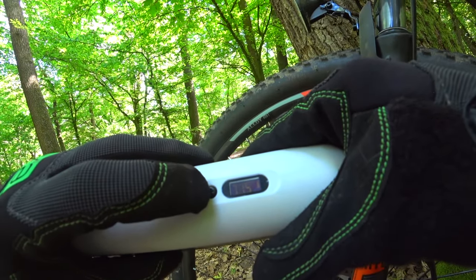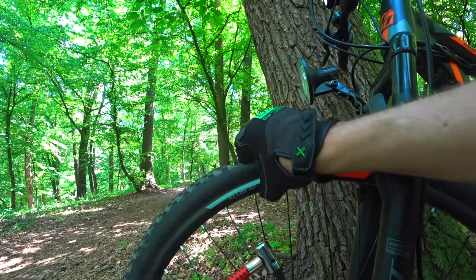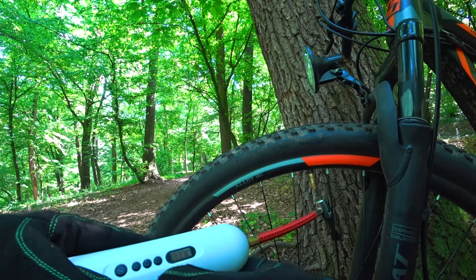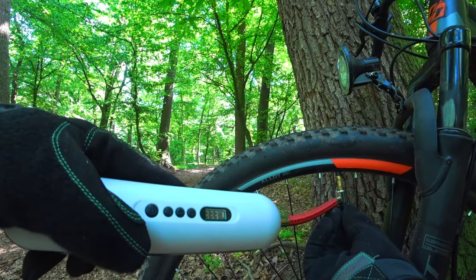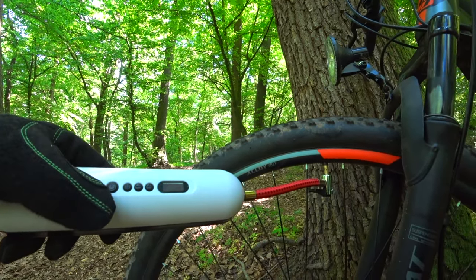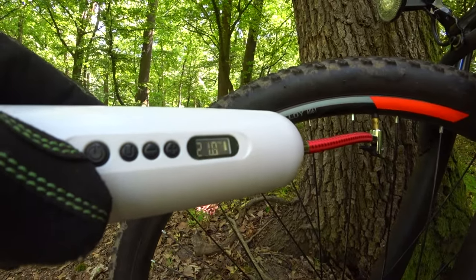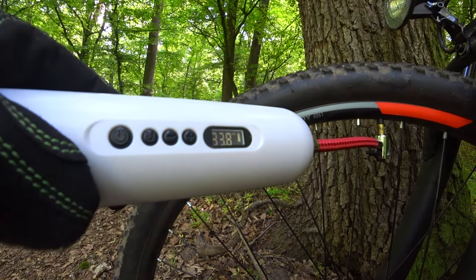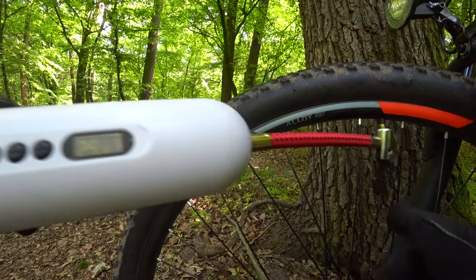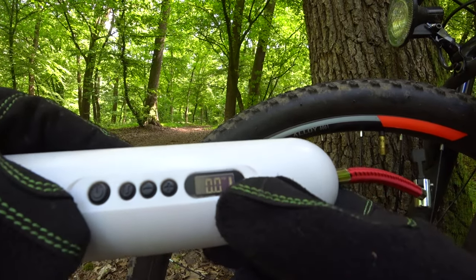72.5 is the highest it goes. I'm going to set it to 33 — and I'm going to plug it in. There it is. My tire is inflated and I'm good to go, and I still have full battery.